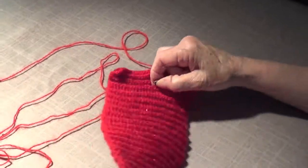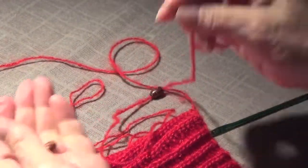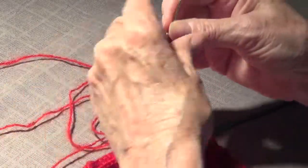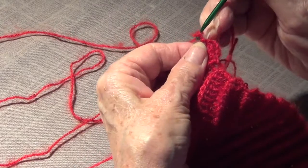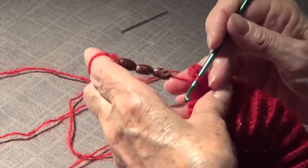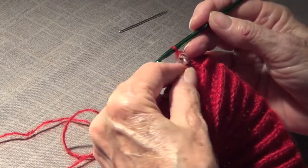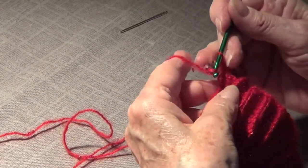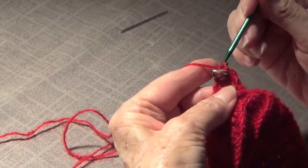Now let's do the crochet version. I have a crochet project here — let's make believe I have large beads and I'm going to be crocheting with this yarn. I crochet normally, and on the next stitch I will put a bead there. I pass it through — this yarn has those little textures, so now I keep going with my stitch. And there's my bead.